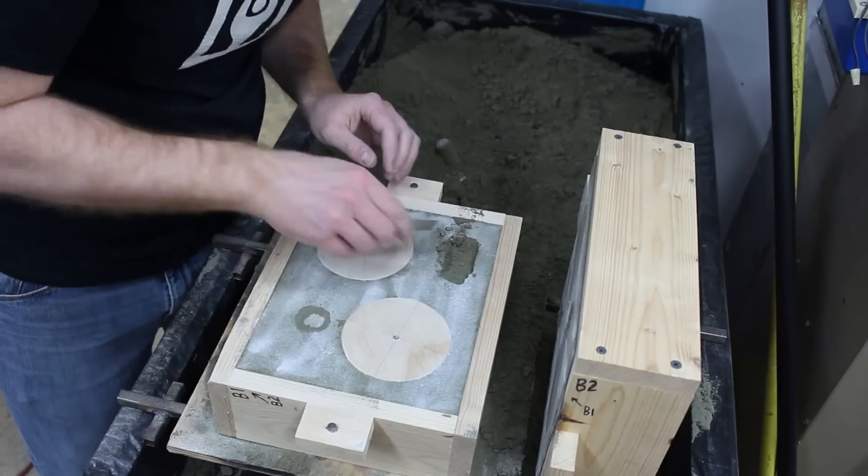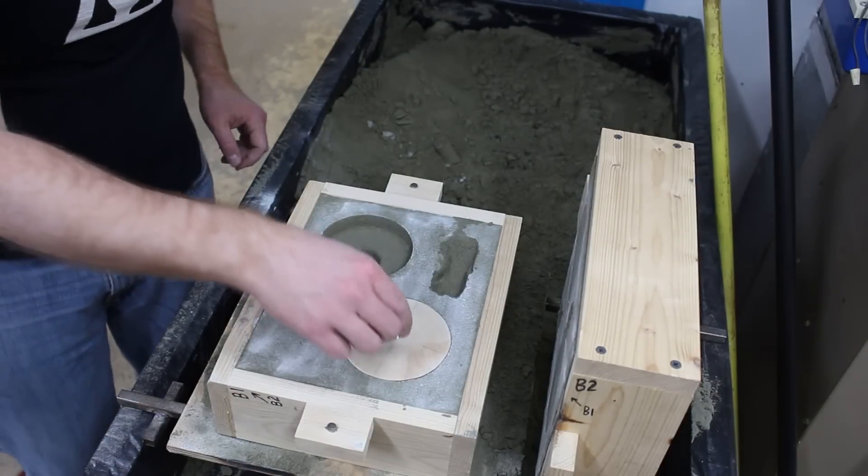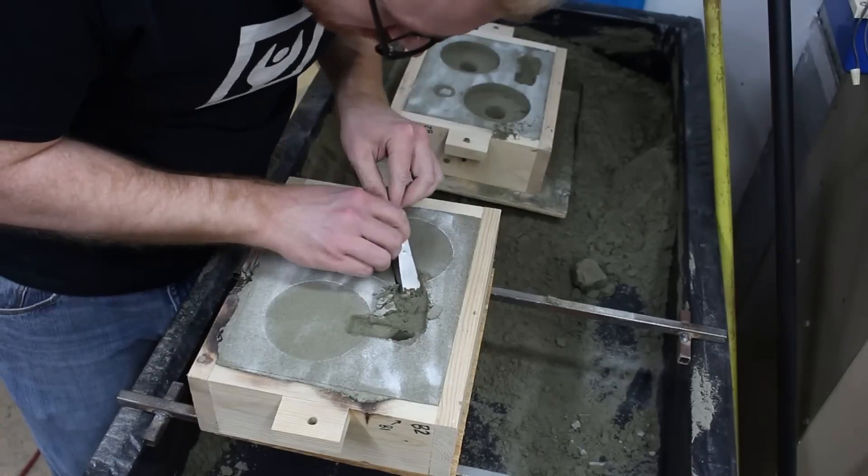I cut the gates between the sprue and the patterns, and then I removed the patterns. I used a weird channel design here — I thought it might help with filtering out some of the dross and impurities.